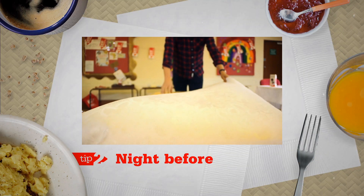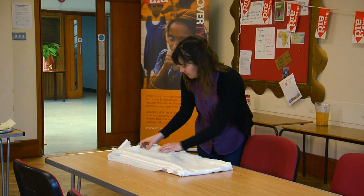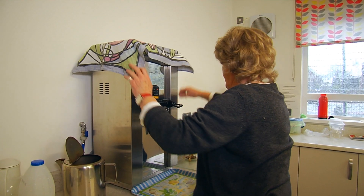Tip 2: The night before. Do as much as you can the night before — set the tables and fill the boilers if you have them.